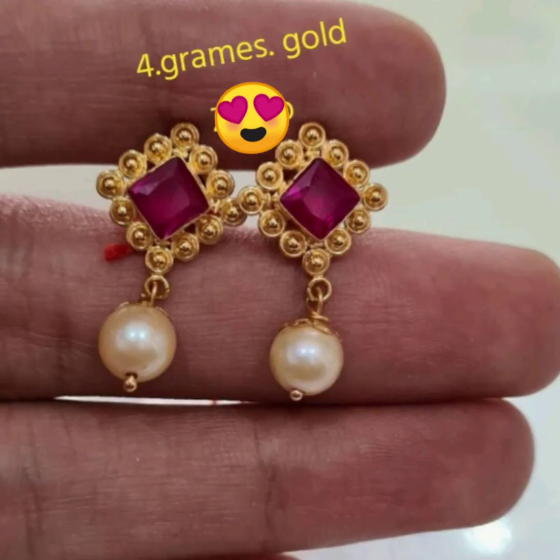Now let's see the next collection. I am going to hang a white stone in the middle. This is 4 grams. I am going to use a round style.